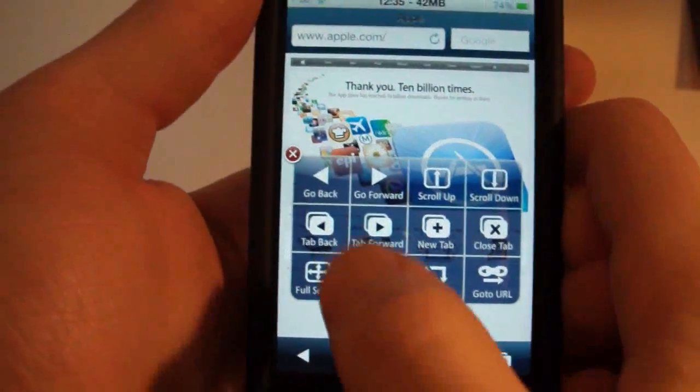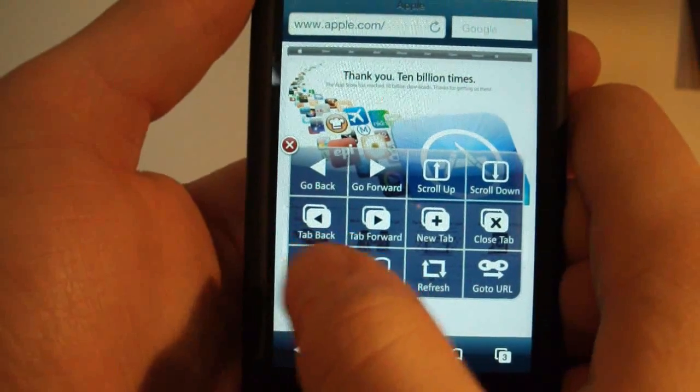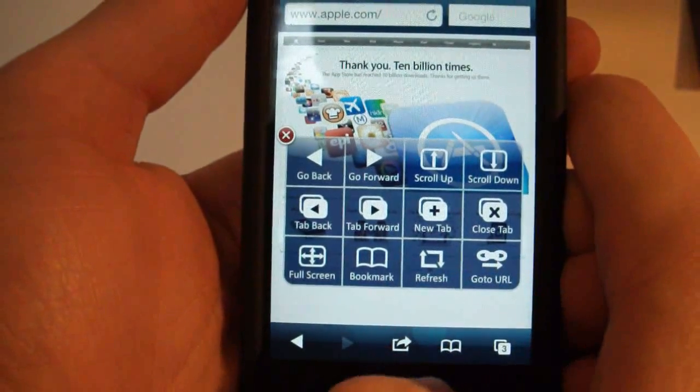And here's your action pop-up: go back, go forward, scroll up, scroll down, tab back, tab forward, new tab, close tab, full screen, bookmark, refresh, and go to URL.